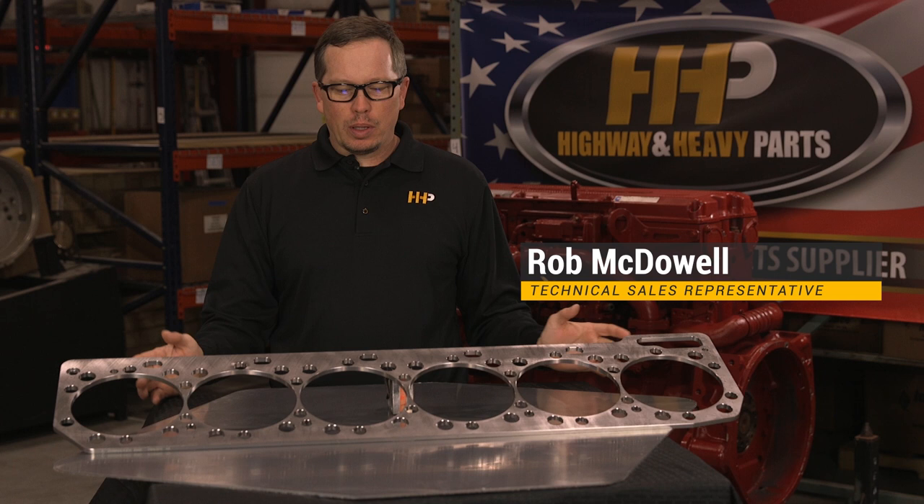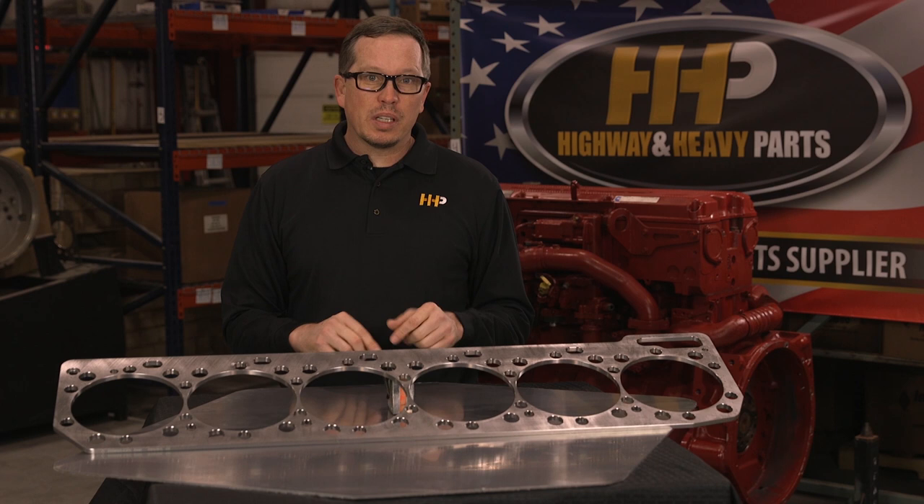Today we're going to talk about Caterpillar spacer plates. This particular spacer plate is going to be for the 3406E, the C15, C15 Acert, C16, and C18 engines.